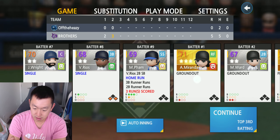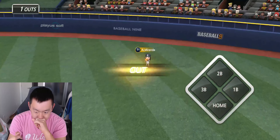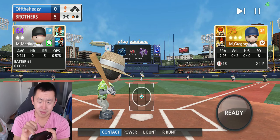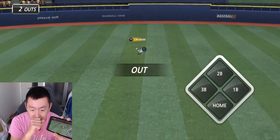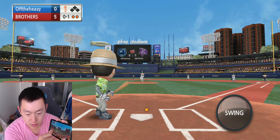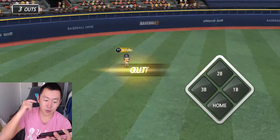We're down 5-0, third inning. I don't think the pinky method is doing much — I don't have enough control. Let me switch hands. There we go — that's a lot better. Not a hit, but we made contact. I'm going to tap it with my pinky and then move it down. I think this is a lot easier for me. We're learning and we're adapting.